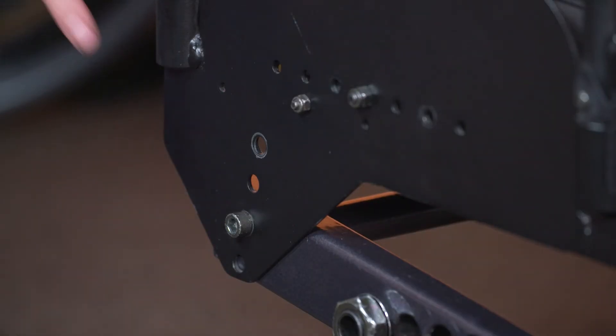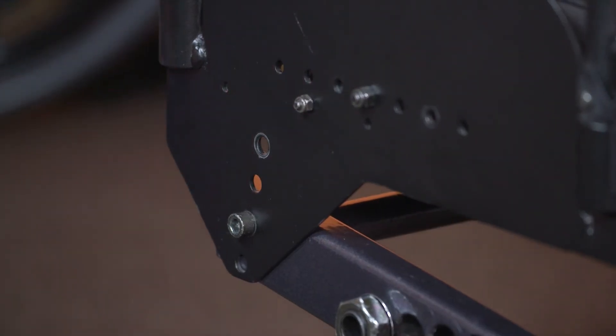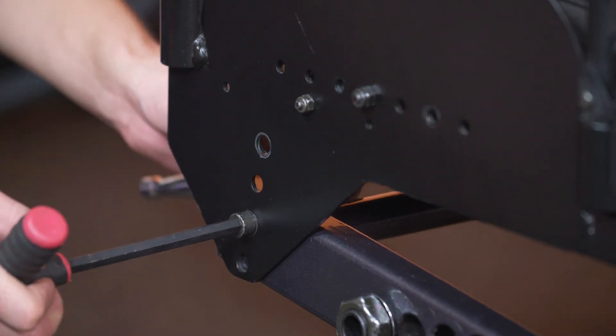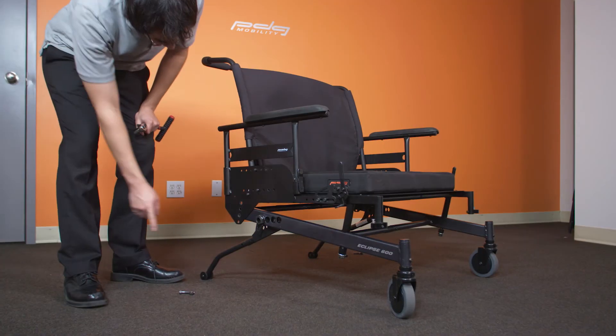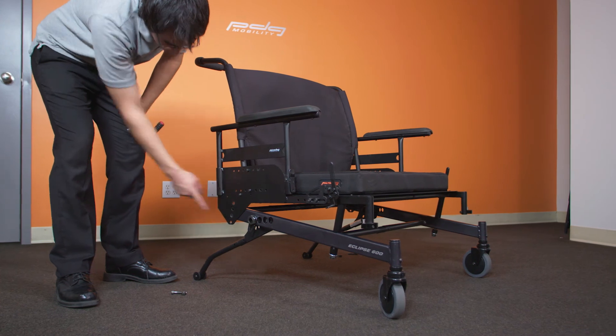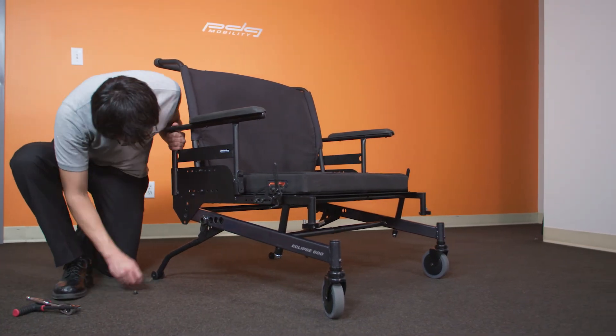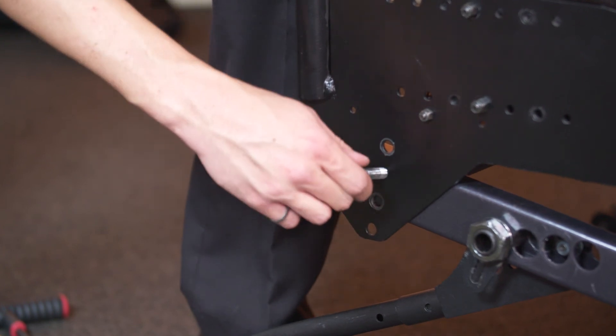The rear seat to floor height can be varied by changing the wheel size and by moving the bolts at the rear of the chair. With the front seat to floor height set, remove the screws at the rear of the chair and pivot the upper frame to the desired rear seat to floor height. With the holes lined up in the desired configuration, reinstall the screws and torque to specification.